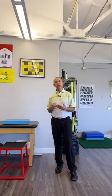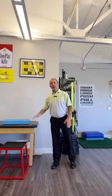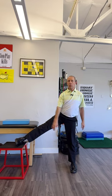For the drill we call adductor squats, what we're looking to do is find an active way of improving mobility of the adductor muscles, which are the inner thigh muscles. The goal at first is to find something that you can rest your leg on, where your knee is straight and your toes are pointing forward.